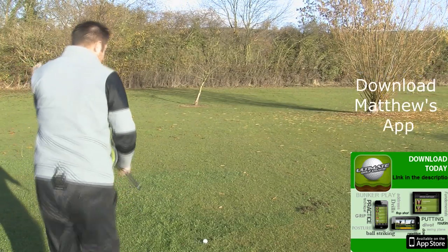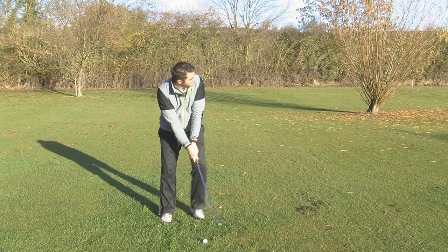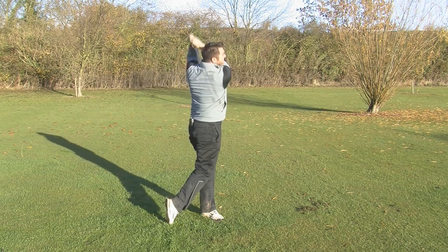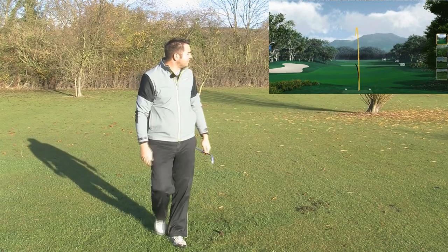I'm going to hit the AP2 first — let's see how this one performs. I've got FlightScope switched on. Yeah, that was a nice strike, what you'd expect — Titleist solid feel.